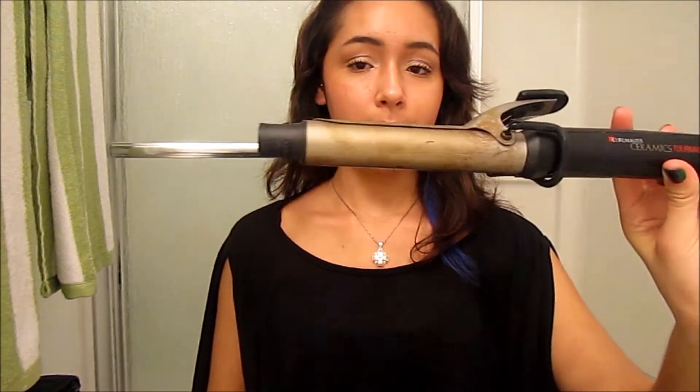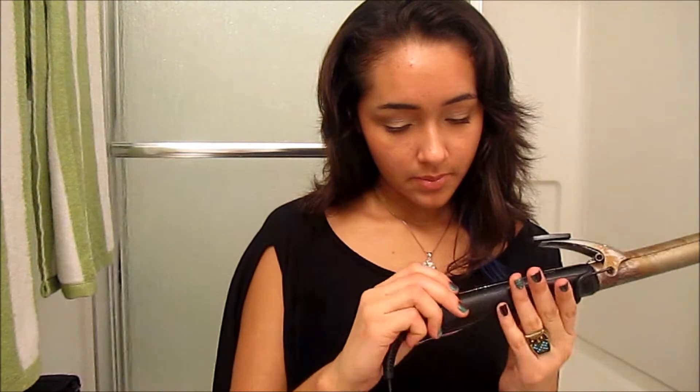Just comb it all the way through to make sure the heat protectant is distributed all the way through the ends of my hair. So I'm going to take this curling iron that I believe is about an inch, maybe a little bit more. I'm not sure how thick it is, but I'm going to let it fully heat right now. And I'm going to start off by sectioning off my hair.